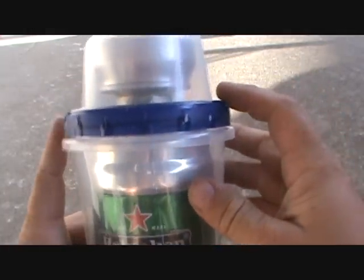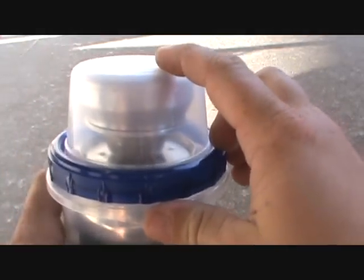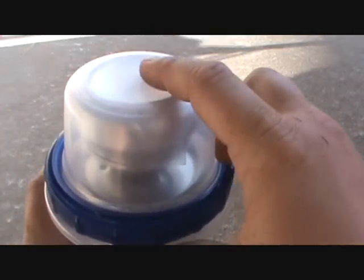Basically what I did is I took the three-cup with the screw-on lid and I just cut out the top all the way around. This is a one-cup ziplock container that has the kind of snap-on top. Don't get the one with the screw-on top — they don't fit together.